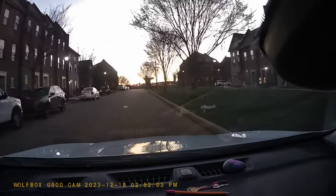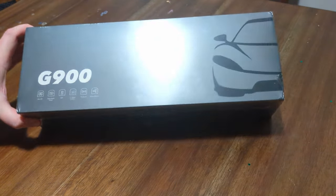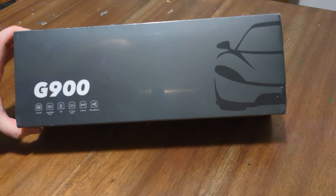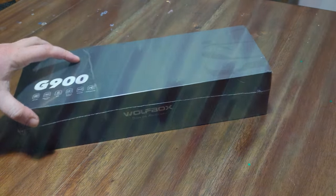Overall, the Wolfbox G900 touchscreen parking monitoring dash cam smart mirror is an outstanding option for anyone who wants dual dash cameras and full views in front of and behind their vehicle. It performs well in any setting, includes a variety of outstanding settings and features, and is fairly easy to install. You can purchase the Wolfbox G900 directly from Wolfbox — link in the description — for $249.99.